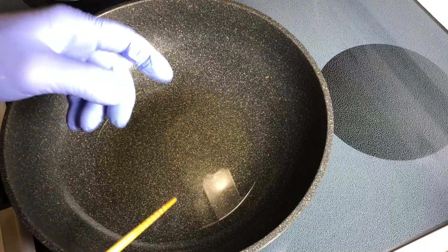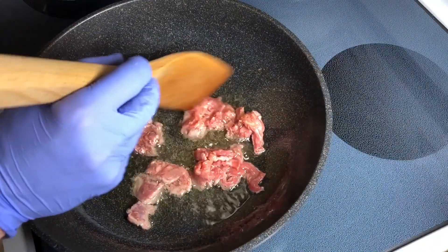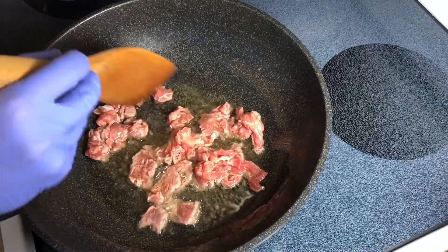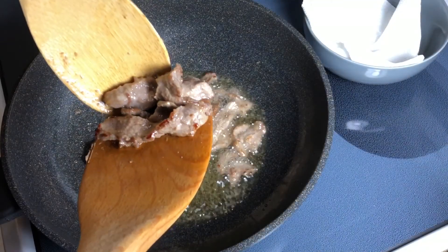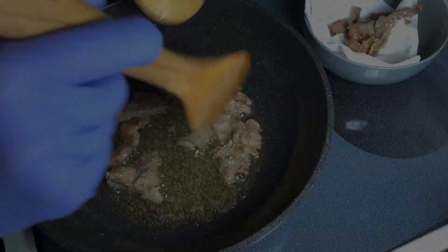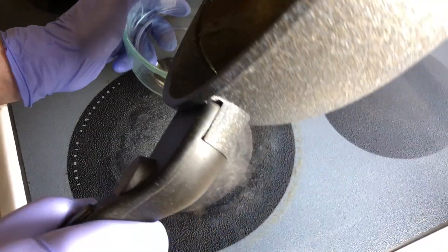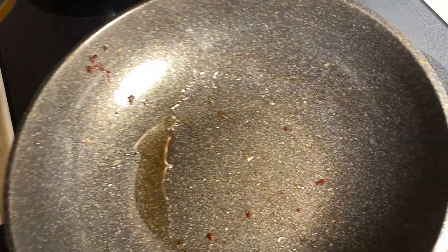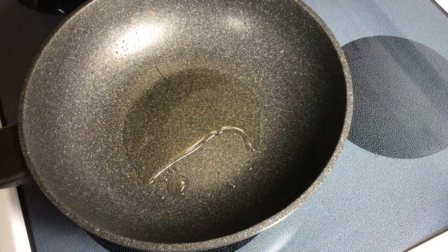When the bubbles start forming around the chopstick, let's shallow fry the meat. When you start seeing these beautiful colors, you're basically done. Set the meat on a paper towel — nice color. Clean up the wok. Back on heat with about a tablespoon of all-purpose oil.